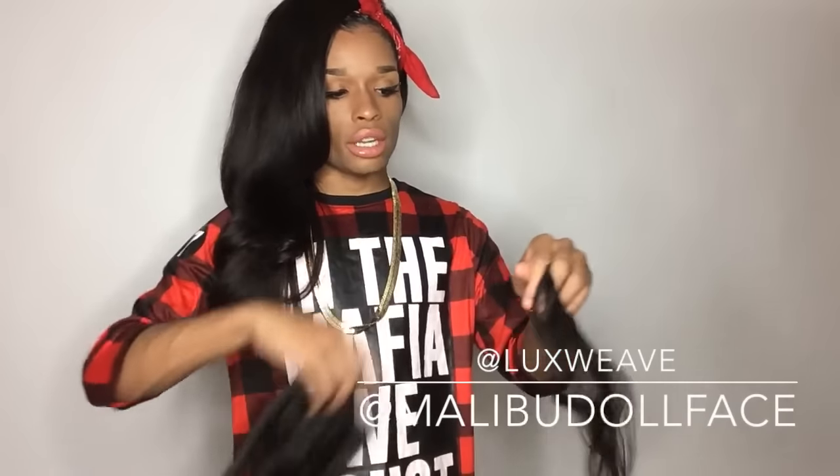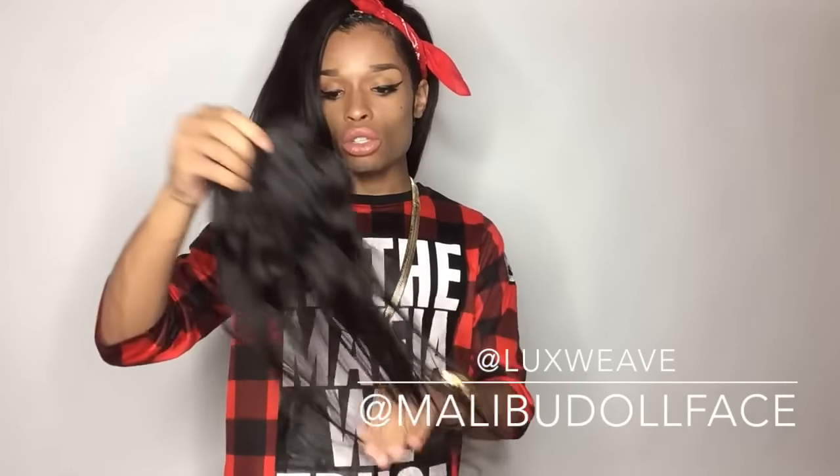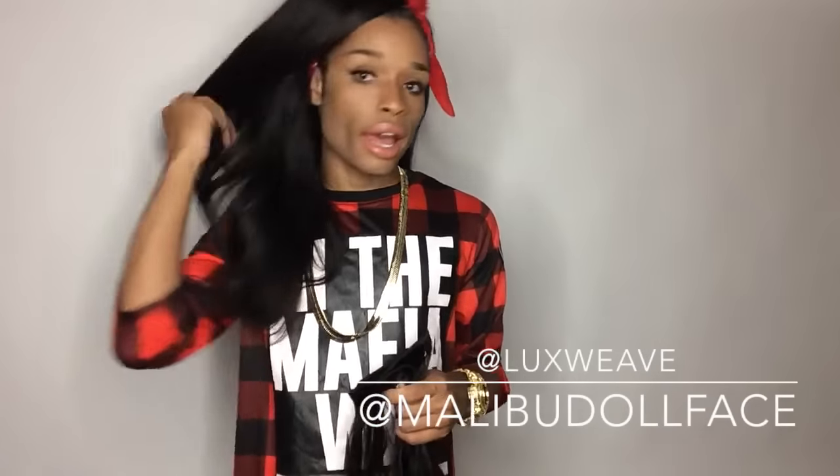Those are the cons — the things I didn't like about this hair. I didn't put these particular tracks in for any other reason than to show you guys the example. Other than that, I haven't received much shedding, if any at all. When it came to combing, they were very easy to comb and very easy to install. These curls I have have been in here forever, so they do actually hold a curl.